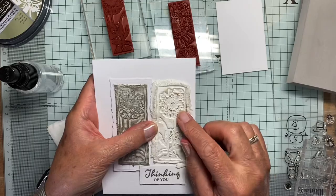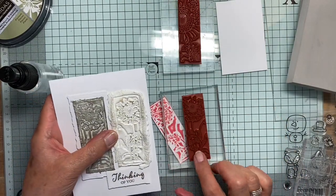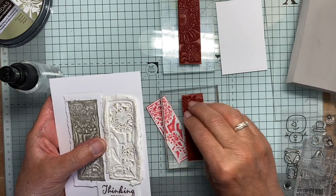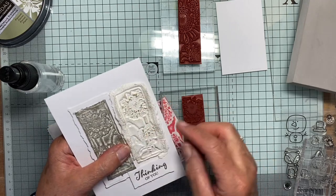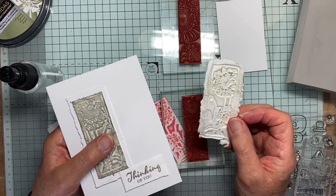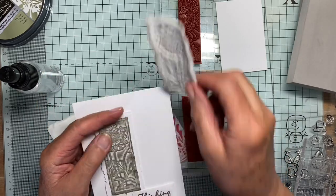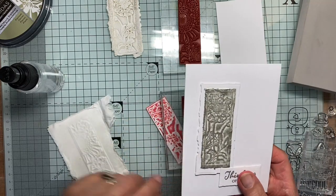So this one I did using this stamp from Blockhead Stamps — just a layer of tissue paper, tamped down until I'd got five layers, then I took it off and waited for it to dry. There's a tiny bit of gilding wax on there.